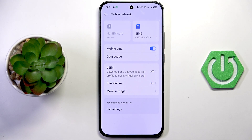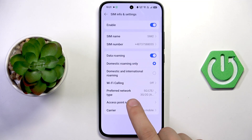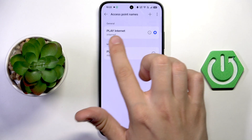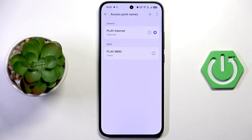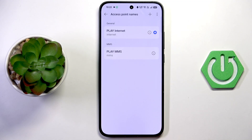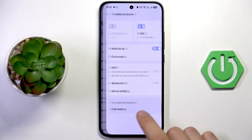Now everything should be working, but if it isn't, go straight to your SIM card settings. Tap that and tap Access Point Names. Here in the general section you should see your internet APN. It doesn't matter what the name is — this is the internet one and it's the transmitter that gives you internet. Make sure that it's selected, then go back and check if everything works fine.